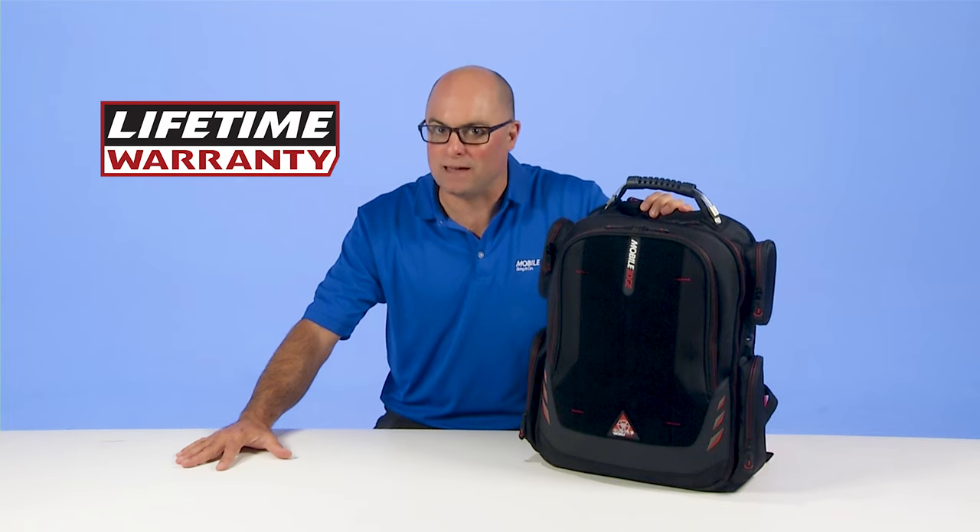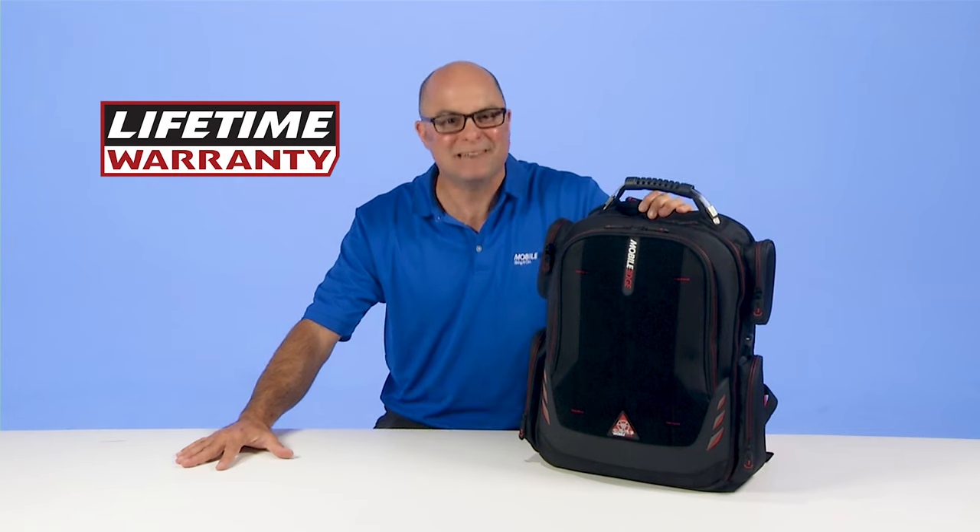Core Gaming Backpacks. They're good for game time, go time, and backed by Mobile Edge's famous lifetime warranty. Now power on.